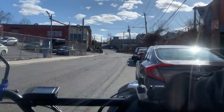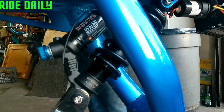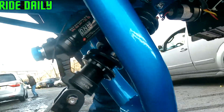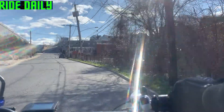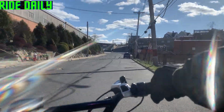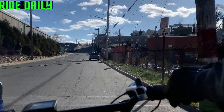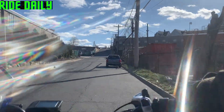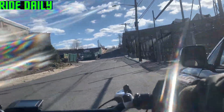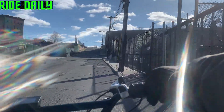Coming off curves it's very responsive — the stock shock was not responsive at all. Even sitting on the bike now, you can see the shock go down right away, but that wasn't the case with the OEM shock. So if I had to do it again I would definitely make this investment, and I would definitely recommend getting these shocks.